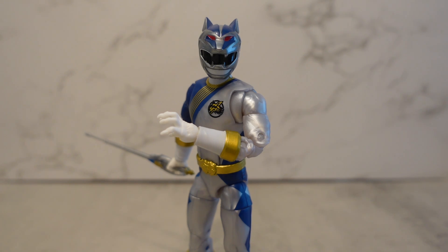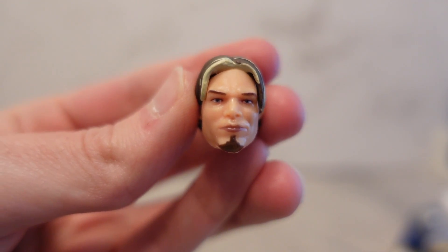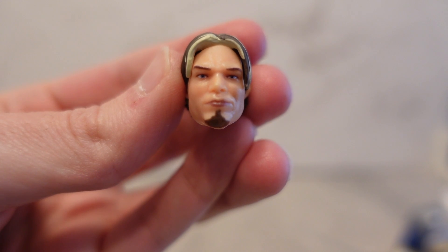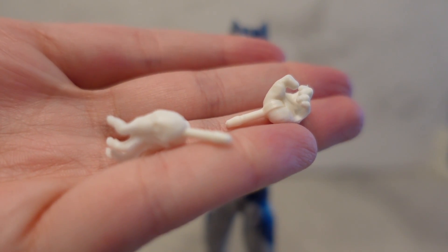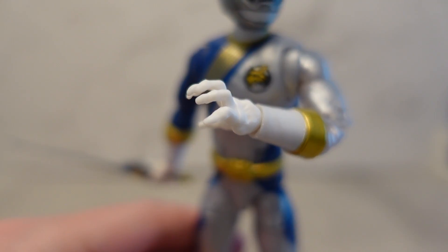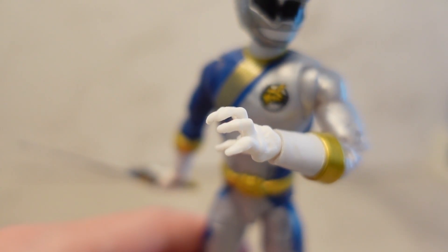Let's go ahead and get started by taking a look at the accessories first. We have our human head here for Merrick, which looks fine — it looks a little bit like he's got a swollen lip, like he just ate something and had an allergic reaction, but it's passable. There are two sets of fists: ones for holding weapons, and these kind of cool posed animal hands you can even see on him — they actually have claws like they do in the show, which is really neat. They're probably one of my favorite unique hands we've gotten.